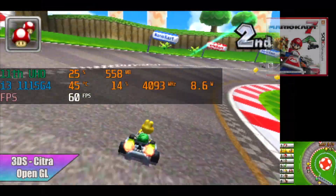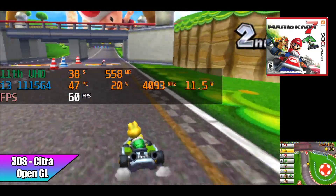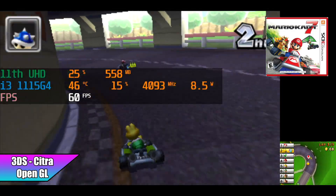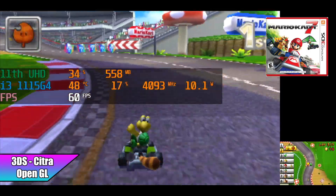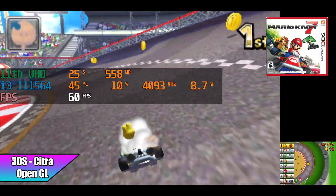Another one I always like testing on Intel chips is Citra, the 3DS emulator. It utilizes OpenGL, and with Intel and Nvidia chips I've had much better luck than AMD with OpenGL. As you can see, it actually runs some of these games at full speed at native resolution. This really comes down to that higher clock speed and decent OpenGL performance of the GPU built in.